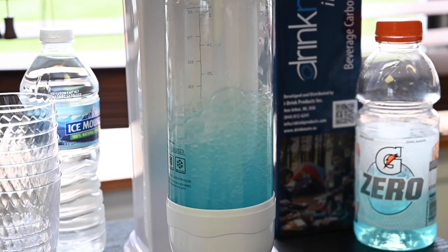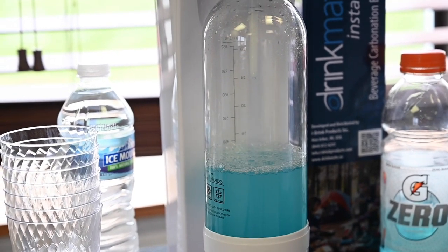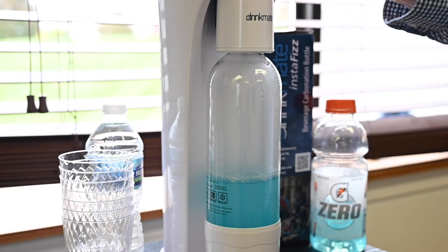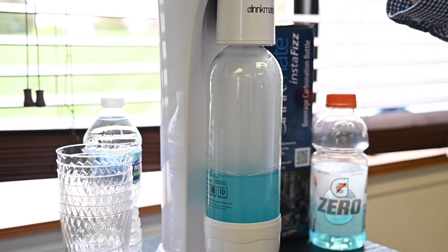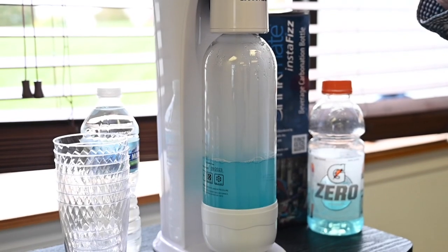We recommend doing short bursts like this so you can control exactly the level of carbonation. That now tells you it's maxed out — there's a safety valve built in so it doesn't over-pressurize.